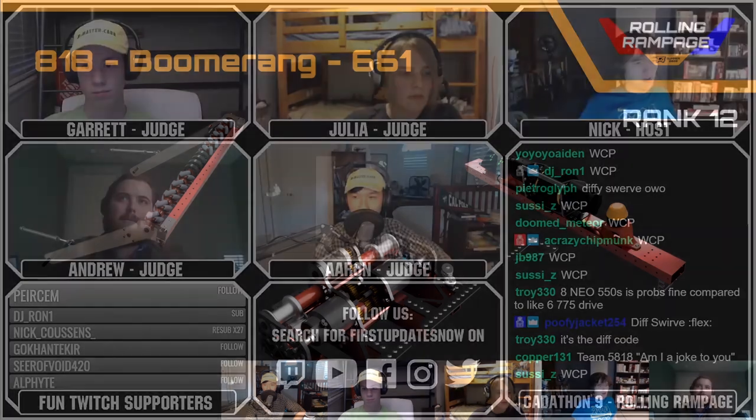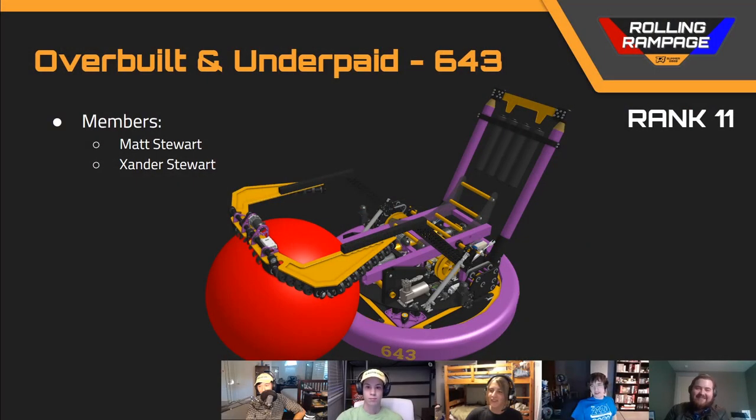Next up, we've got team number 643, 'Overbuilt and Underpaid.' This is a very creative design — you can see it's got 24-sided bumpers to keep rules for legality. They've got four swerve modules, a climber that tilts back, and the entire superstructure is on a turret as well.